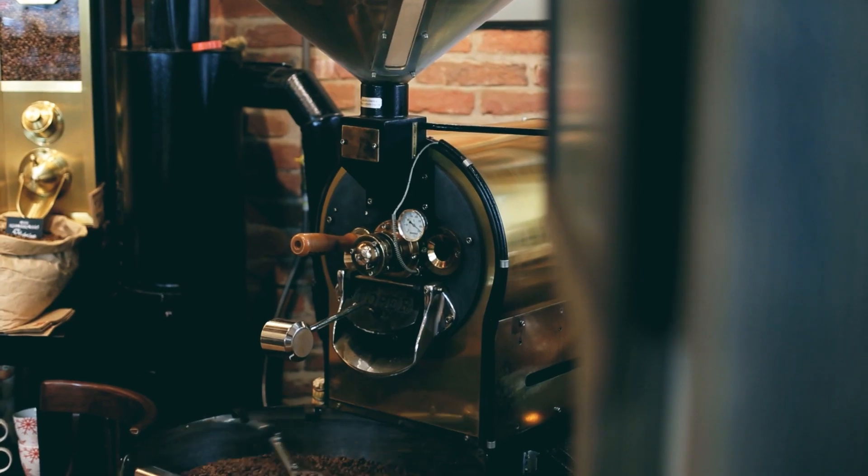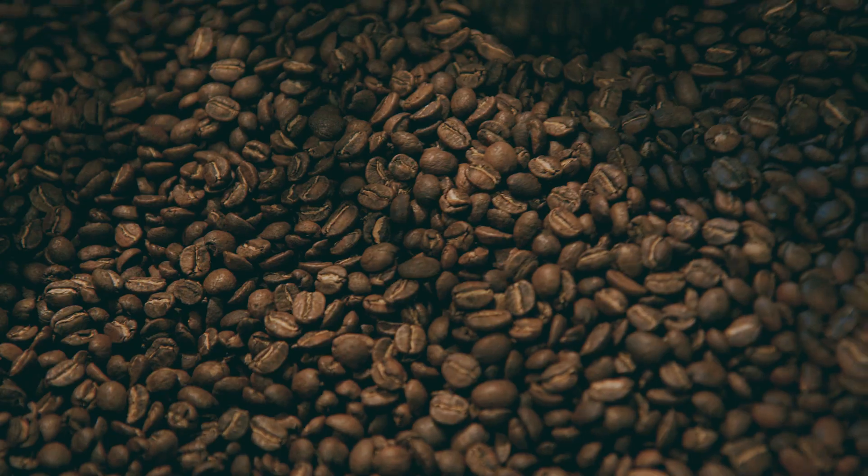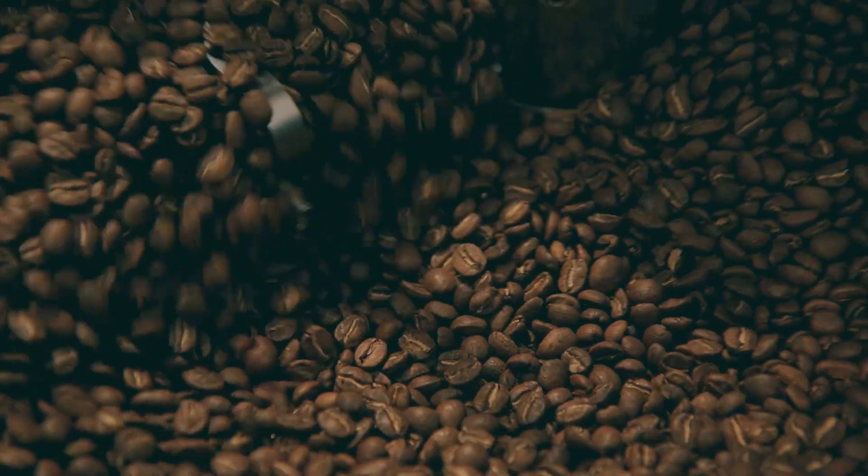Now you process the green coffee to become roasted coffee, and you need a machine to do that.